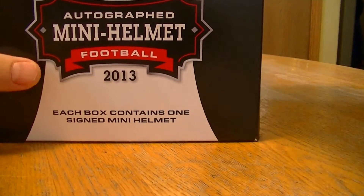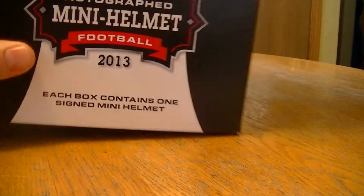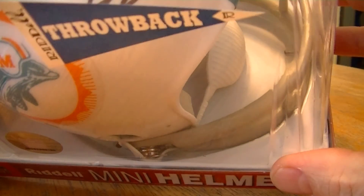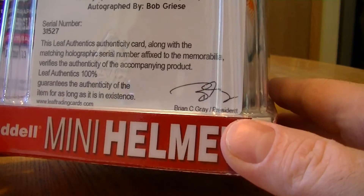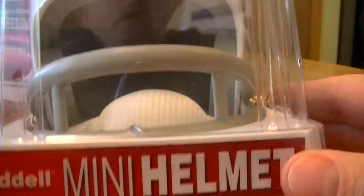We got a Miami Dolphin — Mr. Bob Griese throwback. It's okay. It's a cool looking helmet actually, the throwback. It has a chin strap on it.